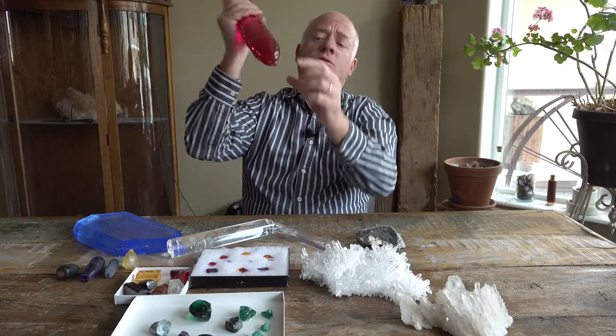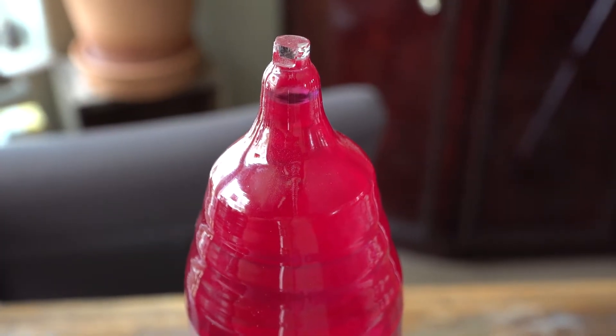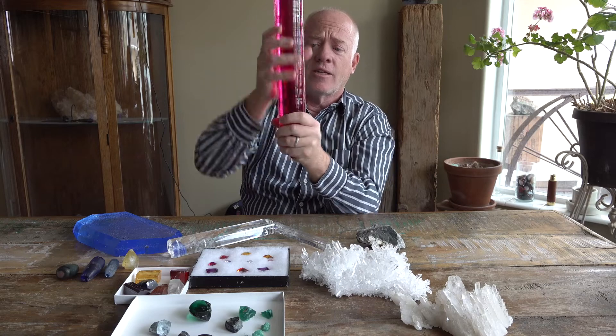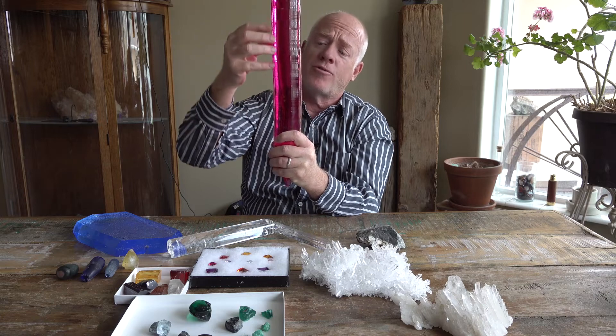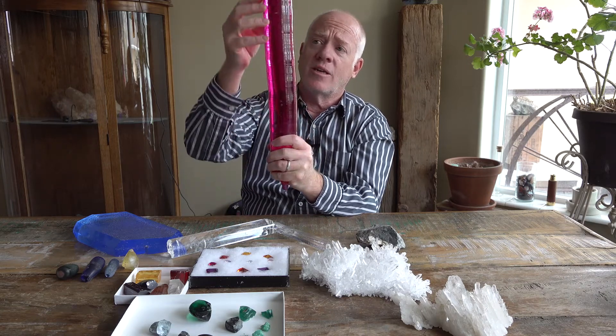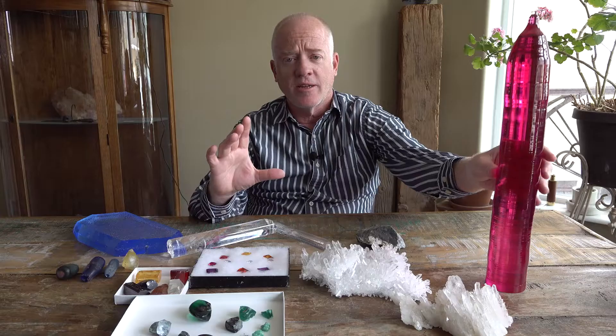It was grown using this little clear seed crystal of corundum right here. That turntable would turn slowly as the powder dripped down through the flame. As it dripped down through the flame, it would melt and then recrystallize. They grow these great big crystals just like this one.